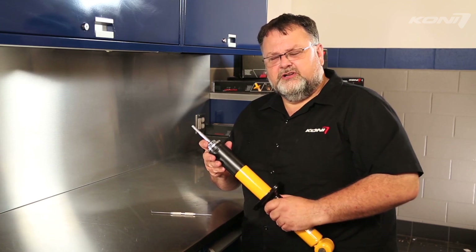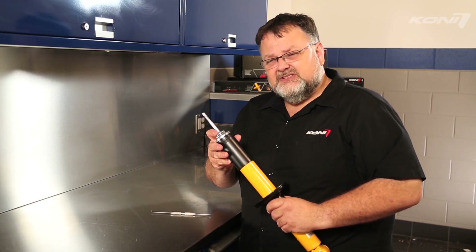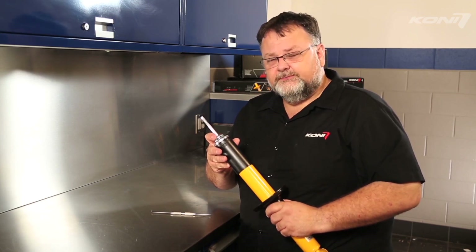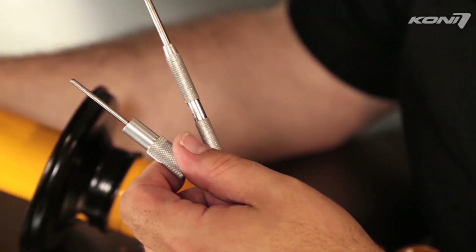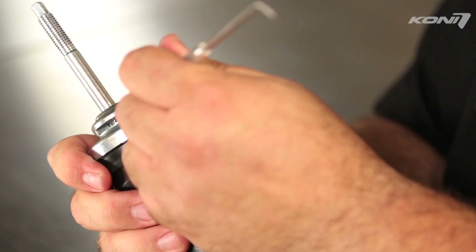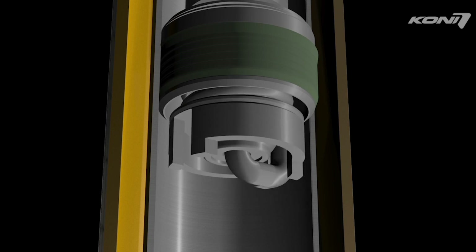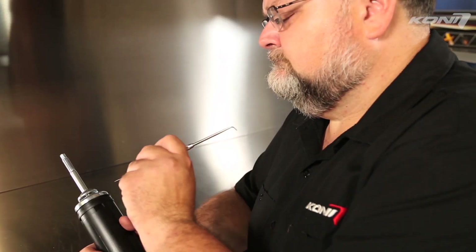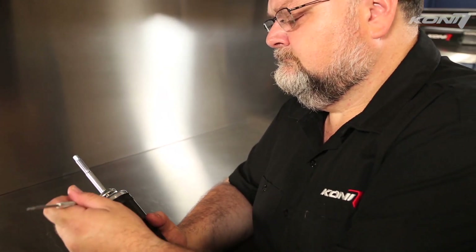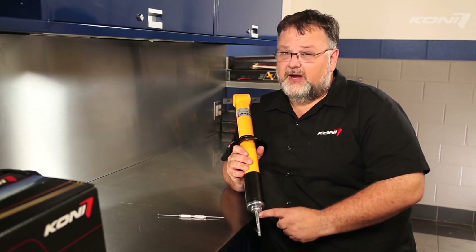Another type of external adjuster is the sweep window. It's used on certain vehicles when an adjuster tab will not work. Inside the window is a disc with a number of holes. Place the end of a pin, pick, or similar tool into a hole in the window. On a shock that is mounted upright with the adjuster window on top, sweeping the pin from the left to the right will make the damper firmer and make more rebound damping force. Sweeping the pin from the right to the left will make the damper softer and make less rebound damping force. If the shock absorber is mounted upside down on the vehicle such that the adjuster window is on the bottom, sweep it from right to left for firmer, left to right for softer.